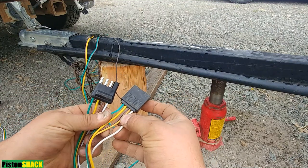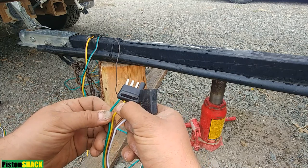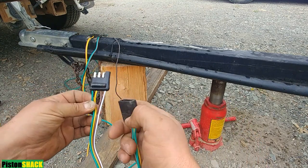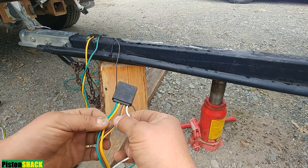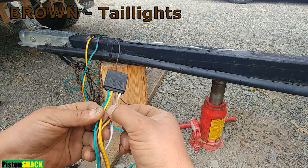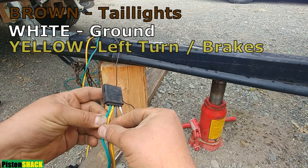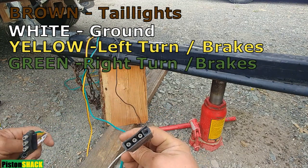There are two choices for those connectors — both are four-pin, but one has five wires and this one has four. The difference is only for tail lights. As you can see, we have green, yellow, brown, and white. Brown is our tail lights for left and right — if you have one wire you have to splice it to one side. The five-wire type has two brown wires: solid brown and brown with a yellow tracer, so you don't have to splice it. White is our ground, brown is tail lights, yellow is left turn signal and brakes, and green is right turn signal and brakes.